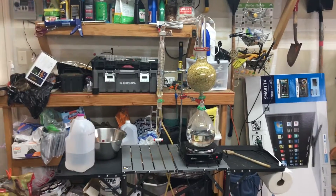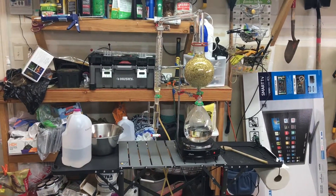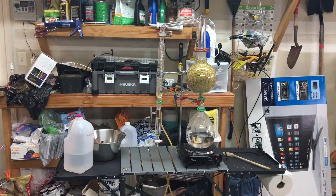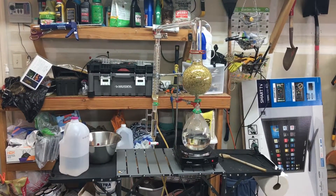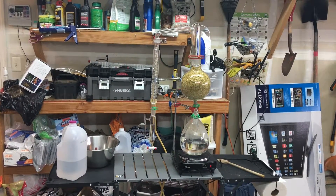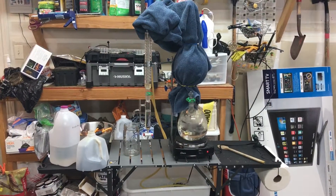Doing it a little differently this time — I took probably about a half a pound, maybe a little bit more, ground up in a Cuisinart food processor, and then stuffed the biomass flask. It's packed in there pretty tight, so I'm hoping to get a substantial extraction from this.